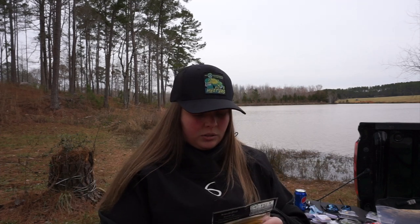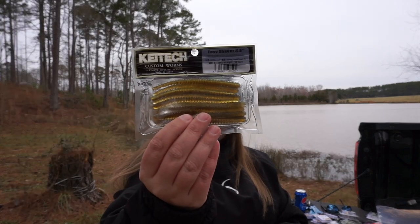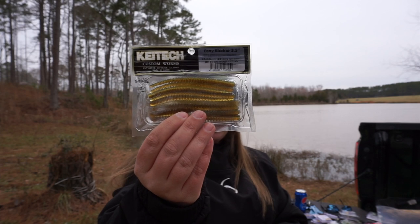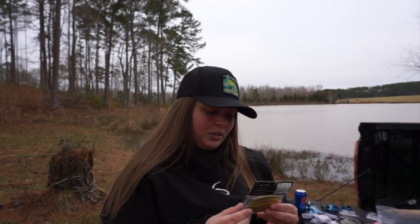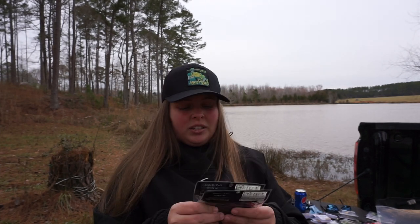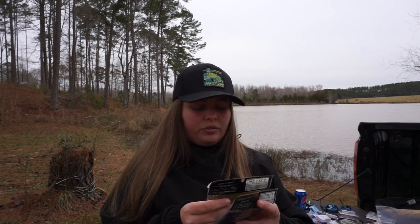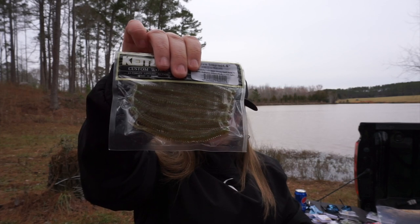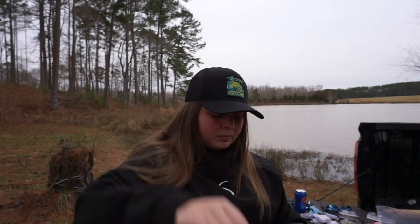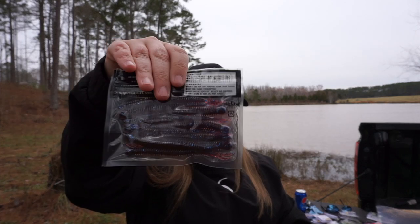I didn't realize how small this was, but I can use it for a drop shot. This is the Kytec Easy Shaker in Electric Bluegill — it's a really small three-and-a-half-inch worm, slimmer than I expected. Then I got the Live Impact four-inch in Sahara Olive Flake — better for when the water clears up, maybe dip the tail in chartreuse — and I also got the Blue Flake, which is going to be a really nice drop shot worm.